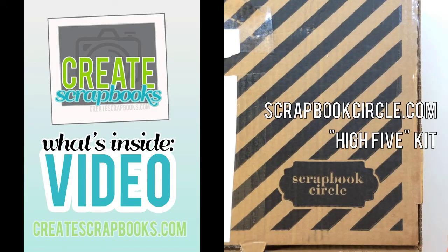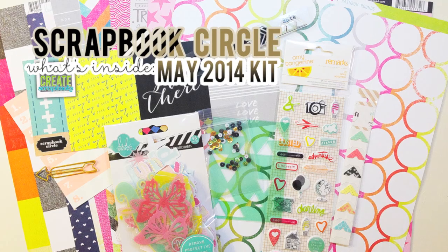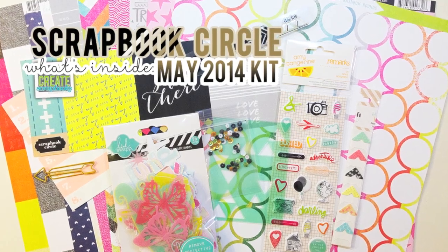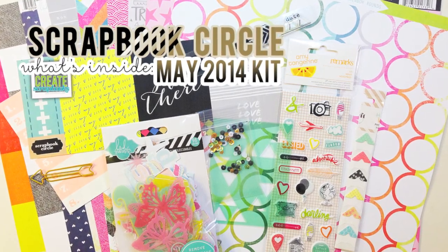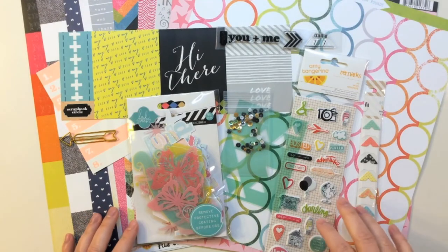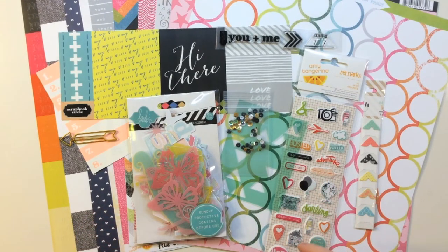Hey everyone, this is Terry with Create Scrapbooks, welcome to another What's Inside video. Today I'm featuring the Scrapbook Circle May 2014 scrapbook kit — this one is called High Five. Let me show you what's inside and the kit contents of everything you get.